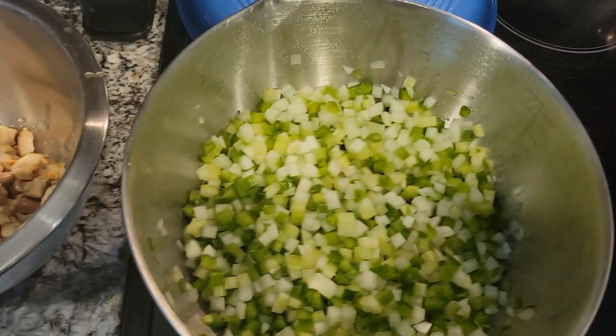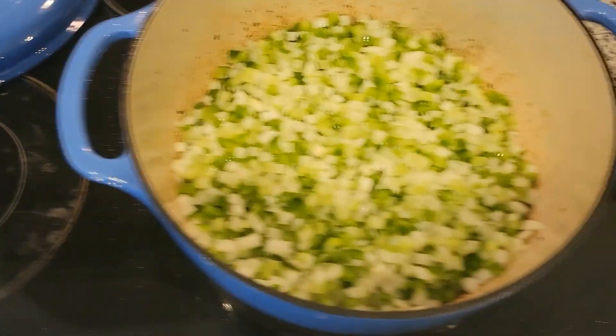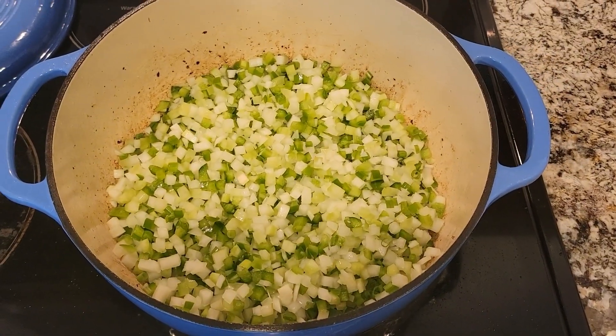Sausage is in. Veggies ready to go. Sausage is done. Veggies are in. The sweat begins.